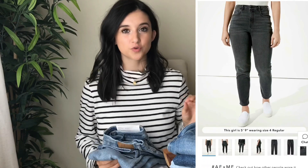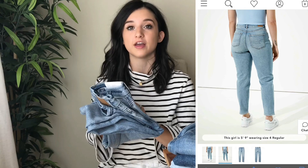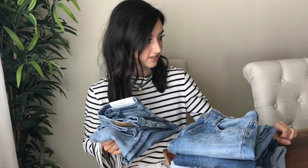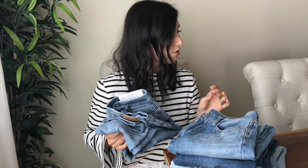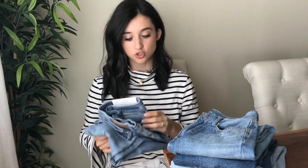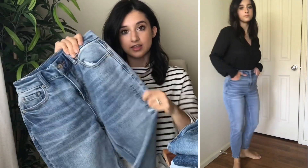The first one I'm reviewing is the Curvy Mom Jean. I got these in size triple zero — the only style I got in triple zero; the rest are double zero. The material is 9% cotton, 10% modal, 10% polyester, and 1% elastane. They have a 13-inch rise and 13.5-inch leg opening. American Eagle's site says most women's jeans use a 10-inch hip-to-waist measurement, but the Curvy is designed with a 13-inch difference, keeping the waist small while adding more room in the thigh area for curvy women.